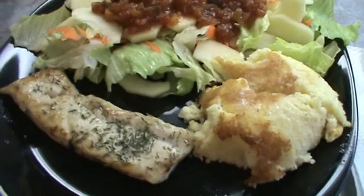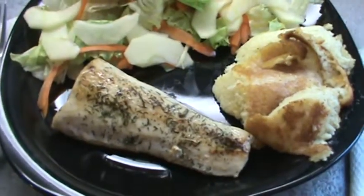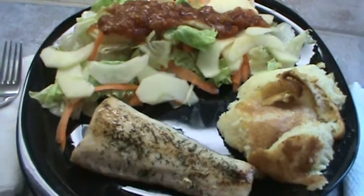Spoon bread, mahi-mahi. And the mahi-mahi is absolutely delicious. It's not fishy at all. We will see y'all next time. Thank you.